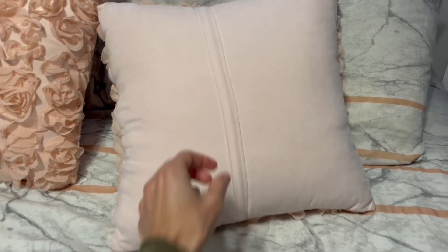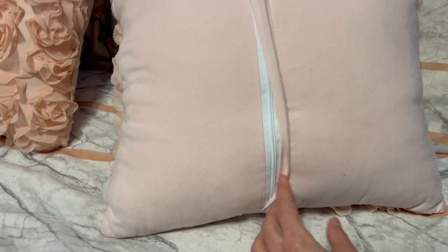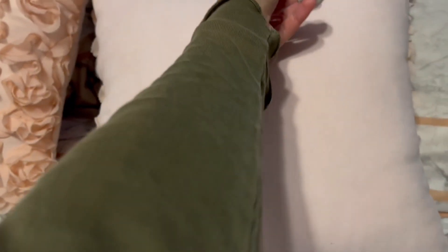On the back, as you can see here, there's a zipper that's hidden so you can put the pillow inside easily. The back is made with a fleece type material so it's nice and soft, plus the zipper is covered.